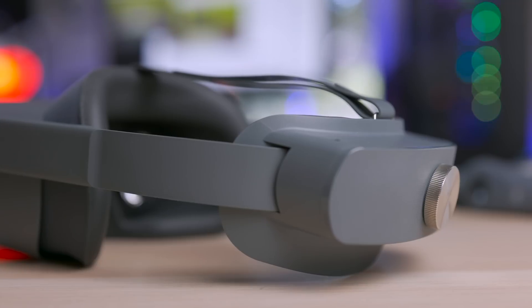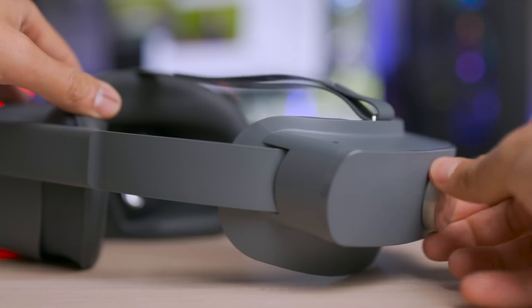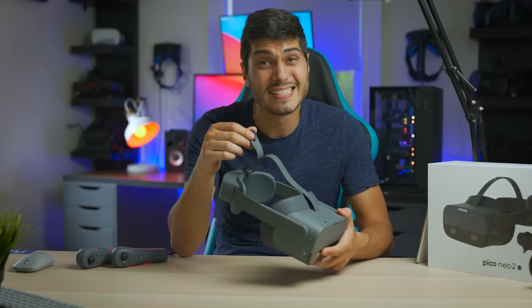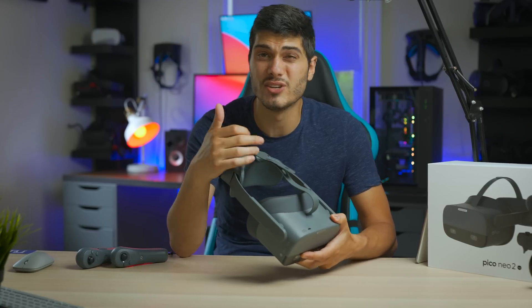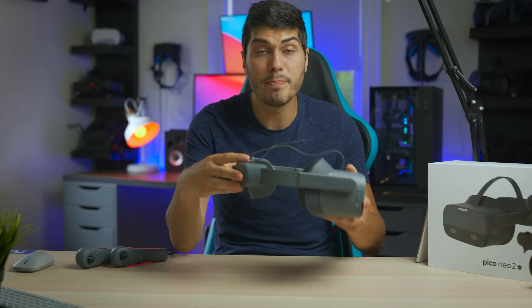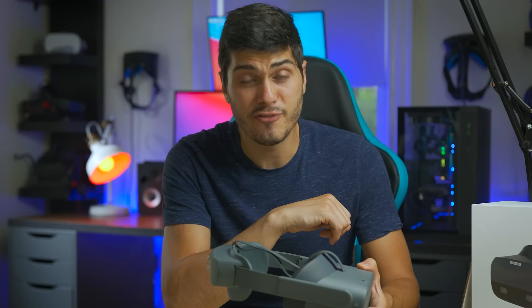This headset uses an arch-strap design that you can open and close through the knob on the back. The only thing I don't really like is the strap on the top — it's made of a silicone rubber material and has just three ways to adjust it, so it doesn't really fit every head out there. It's weird that they didn't go for Velcro like everyone else on the market, but the good thing is that the weight balance is so good that you're not really relying on the top strap anyway.